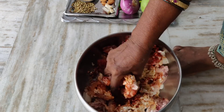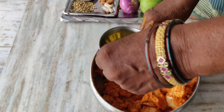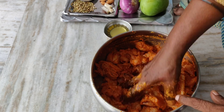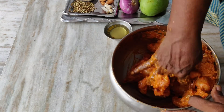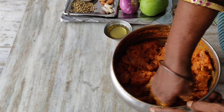Add salt and red pepper. Then you will have added the oil. I like to put the oil onto the oil. You will add the oil to the oil.